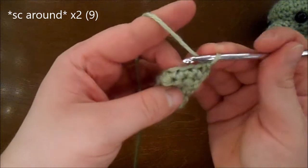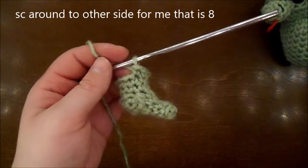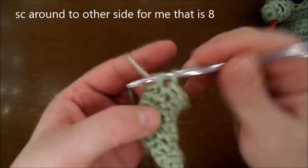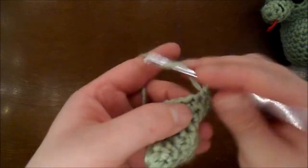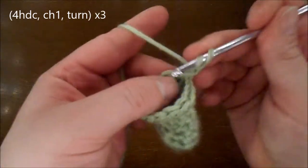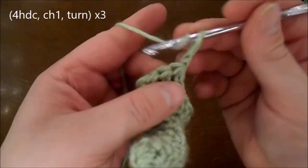Do 2 rounds with 9 single crochet in each round. I'm going to want to have this second bump on the opposite side, so I'm going to be crocheting around to center 4 half double crochet — for me that's 8 single crochet. Then you're going to do 4 half double crochet, chain 1 turn, 4 half double crochet, chain 1 turn, and 4 more half double crochet.